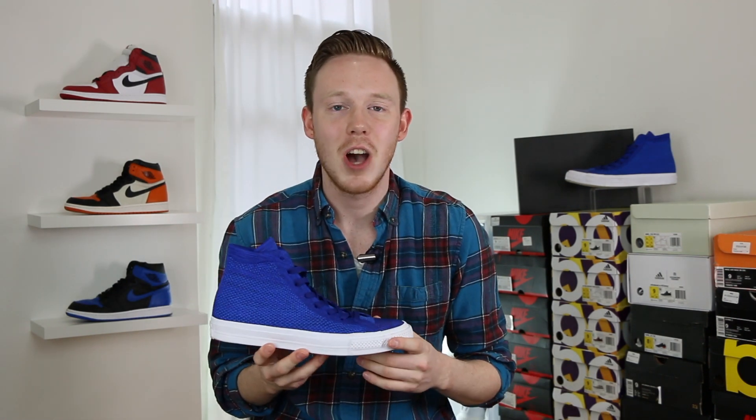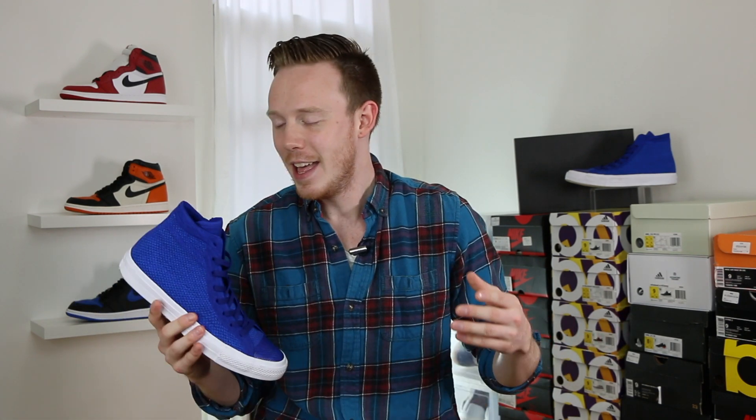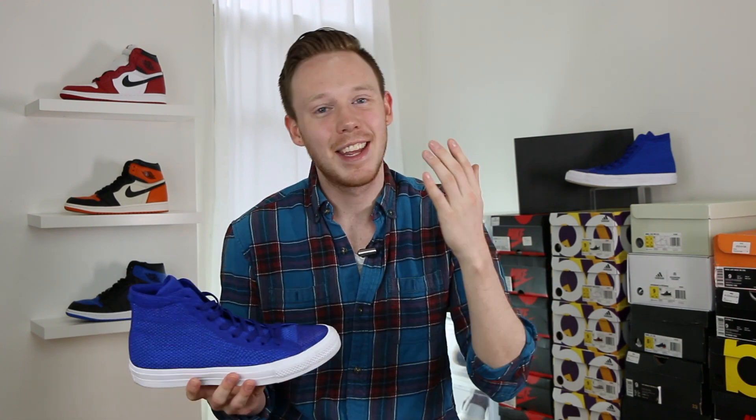Huge thank you to Converse Canada for sending these shoes out and also sending me on a helicopter flight around Manhattan. That was crazy and you definitely have to check that video out — there'll be a link in the description and right above me. Seriously, I can't thank Converse enough for that.